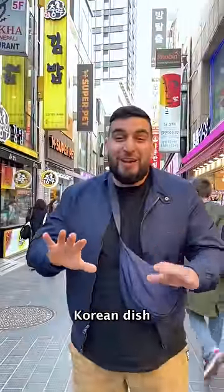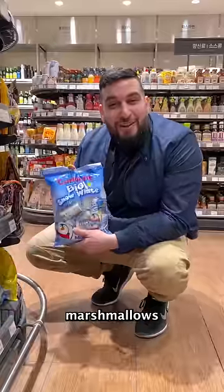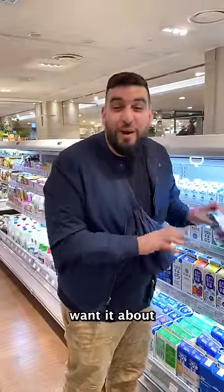I'm in Korea and I'm gonna attempt to make a Korean dish using only three ingredients. First we're gonna need about a bag of marshmallows. Then we want to get a milk carton — you want it about this big — and your favorite ice cream.